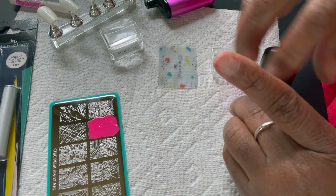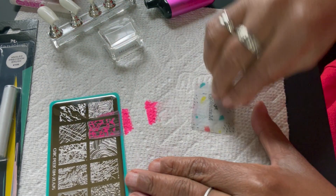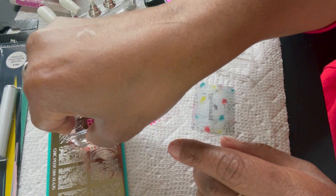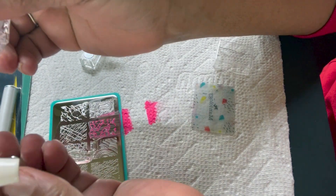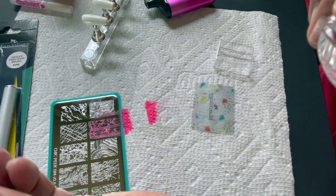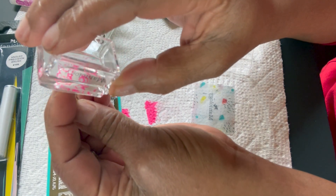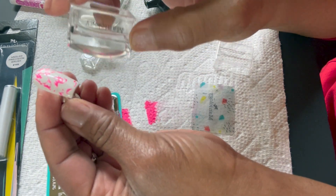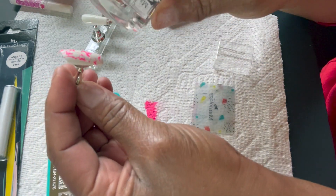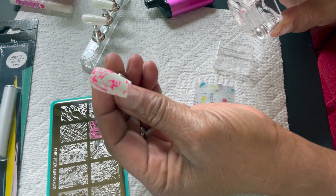Then you just wipe it off and stamp it really fast — I'm moving super slow here. That's what it looks like before you stamp the nail, and then you just kind of roll it onto the nail. That one didn't come out too well — you have to move fast or the polish dries. So we're gonna try that again.